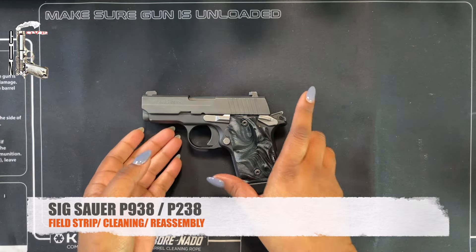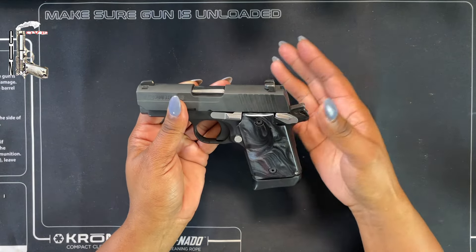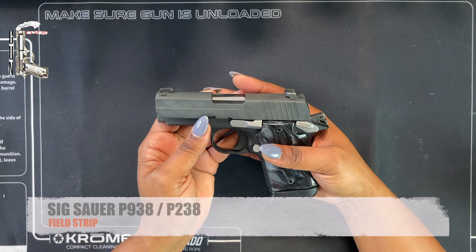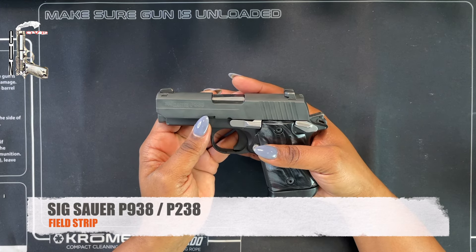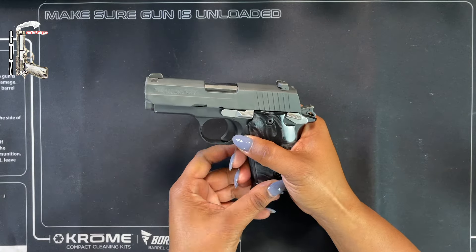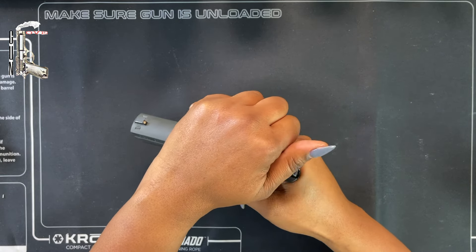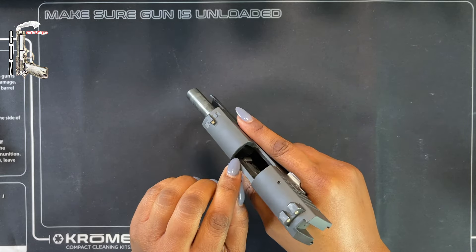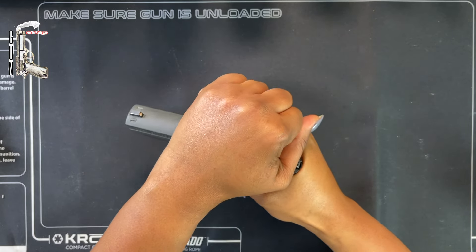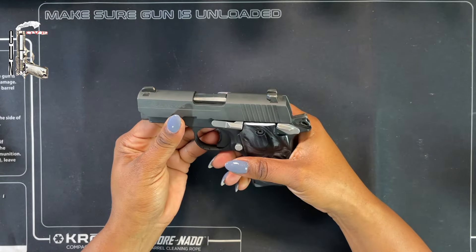Today we're going to perform a basic field strip, disassembly, cleaning, and reassembly of this Sig Sauer P938. The first thing we're going to do when handling any weapon is ensure that the weapon is safe. I'm going to remove the source of ammunition, bring the slide back, and perform a physical and visual inspection. Now that we know the weapon is safe, we can begin with the field strip.